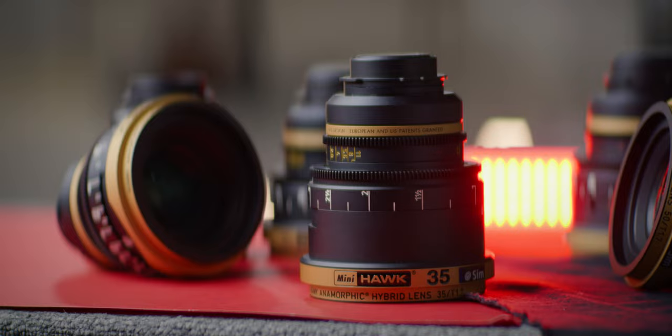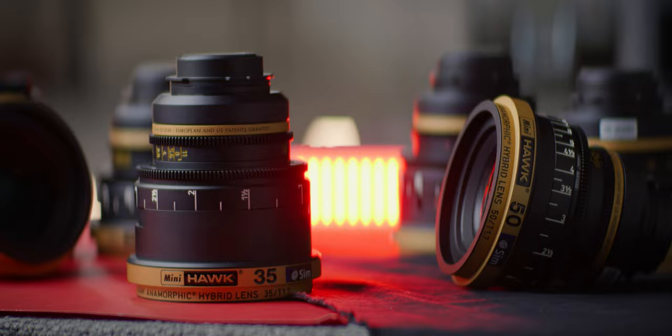What do you think of this approach to anamorphic? I thought the concept of fake anamorphic could only be cheap, but it turns out I was wrong — these lenses are pretty pricey at $30,000 per lens on average, and getting time with them was a big challenge. Thanks to Sim International for letting us play with them for a day, and I hope you learned something cool here today. See you on the next one.